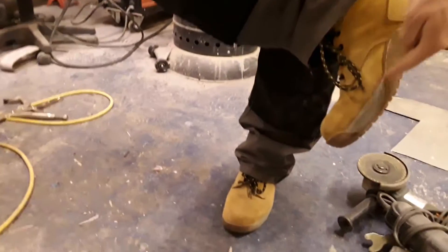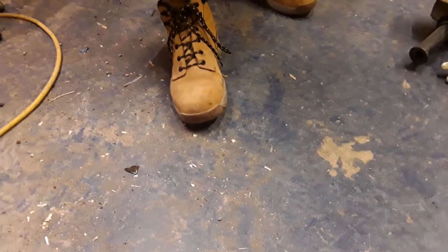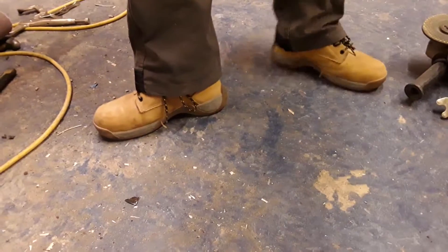Another good feature is the sole — you can see around to there — it's actually waterproof. It works very well. I've got particularly weak ankles, so it gives great support, and they are incredibly comfortable. It feels like a new pair of slippers, to be honest with you.